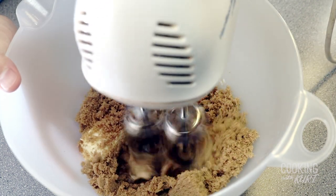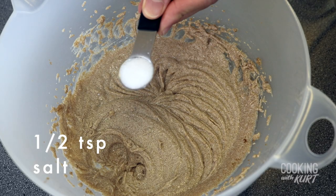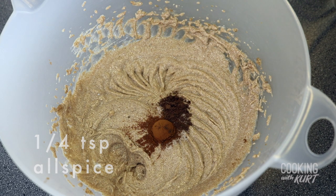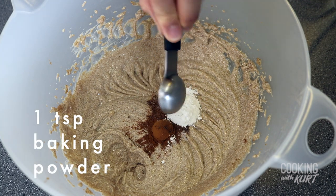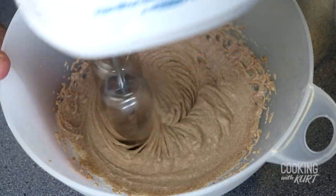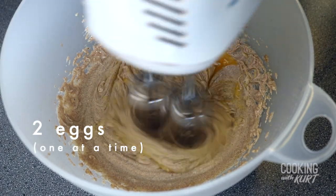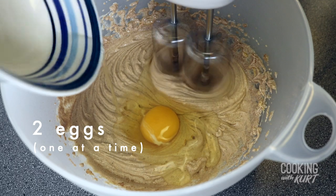Beat this together with an electric mixer until it is uniform. Then add in half a teaspoon of salt, half a teaspoon of cinnamon, one-fourth teaspoon of allspice, one-fourth teaspoon of nutmeg, and one teaspoon of baking powder. Beat again until everything is mixed in and uniform. Then while continuing to beat, add in two eggs one at a time, making sure that the first egg is incorporated before adding the second.